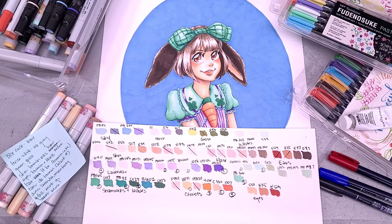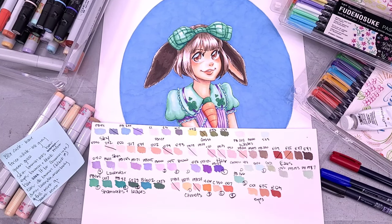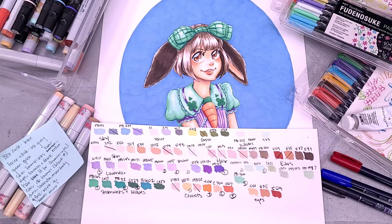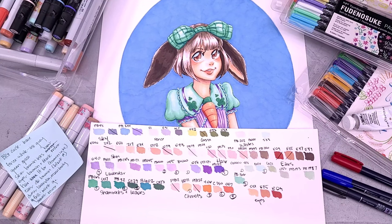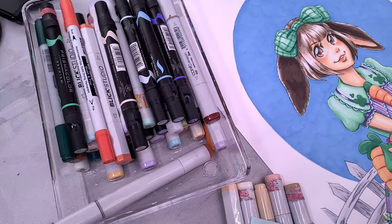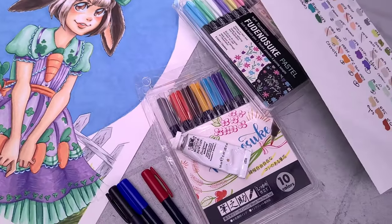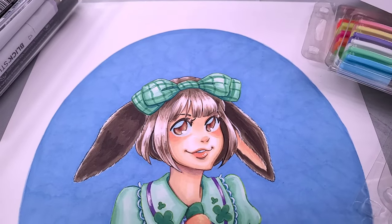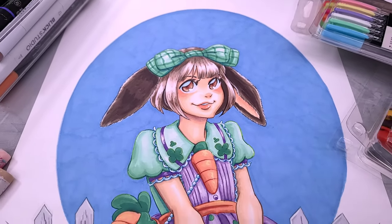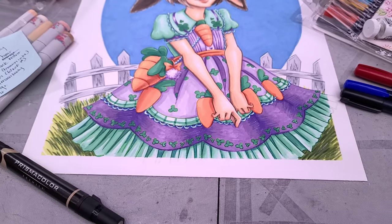You can also support the channel by joining me at Patreon at patreon.com/nattosoup. I had so much fun coloring this and I really love how she turned out — she just turned out so cute. Even though it took a little bit longer than I thought it would, I'm really happy with the results.